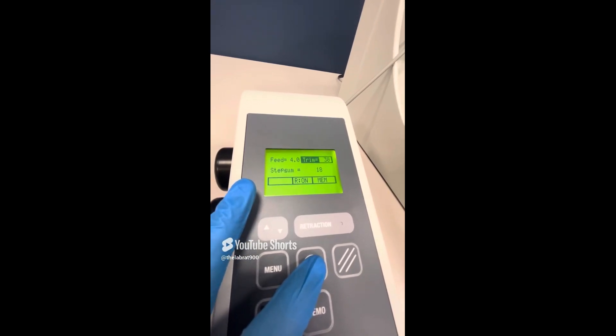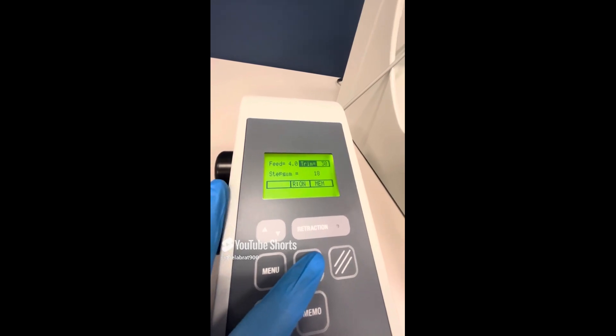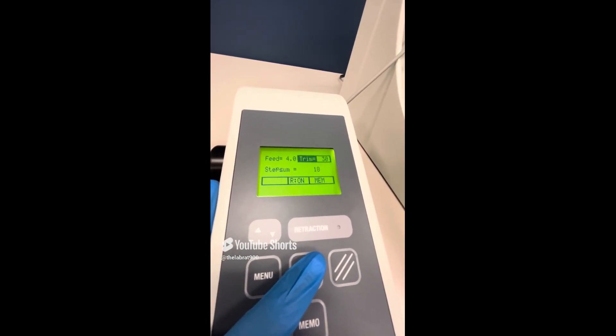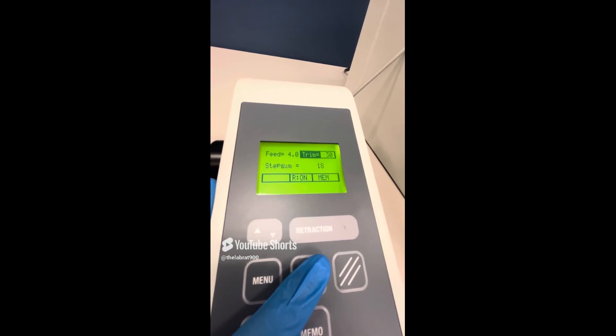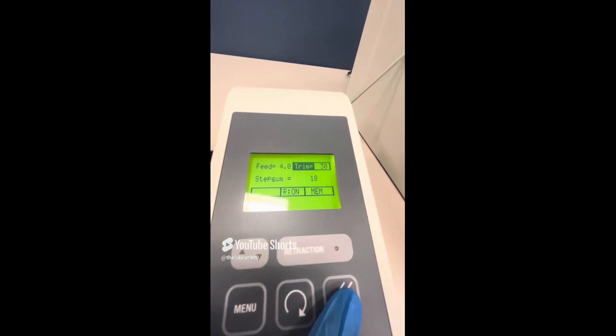Press this button again and it changes to something called step sum, which shows the sum of the sections already cut in microns — that includes the feed and the trim. It shows 18, so 18 total microns were cut within this sample. This is the reset button, so you're going to see 18 go to zero.